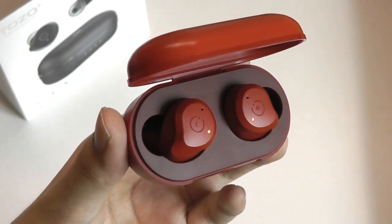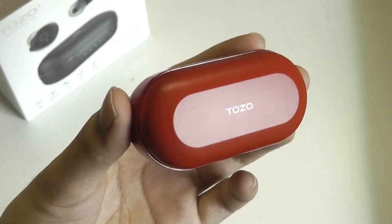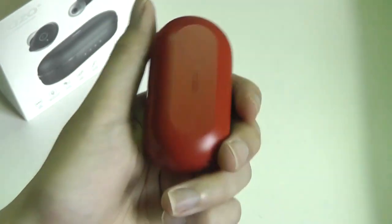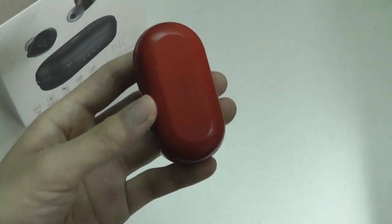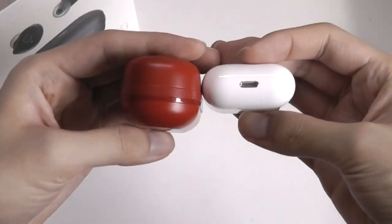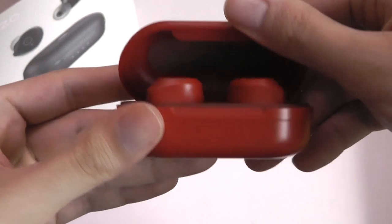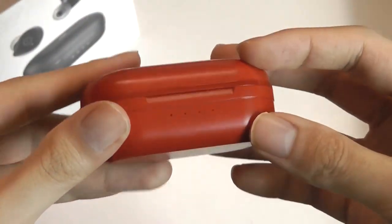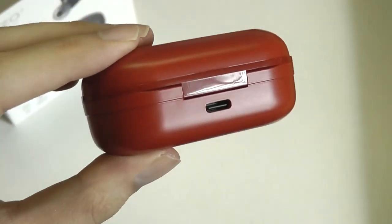Taking a closer look at the design of these NC9s, overall they are relatively elegant and clean, but don't necessarily stand out too much aside from the colors. The casing itself is relatively compact — here's a quick size comparison with the Apple AirPods just for reference. They're easy enough to pocket on the go despite having good battery life, and there are LEDs on the bottom showing how much juice is remaining in the case out of four bars. On the back, just a Type-C port.